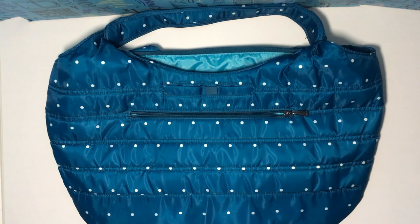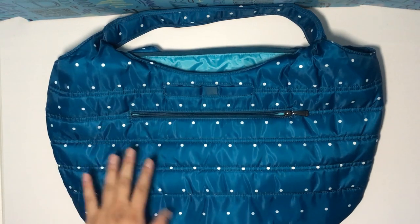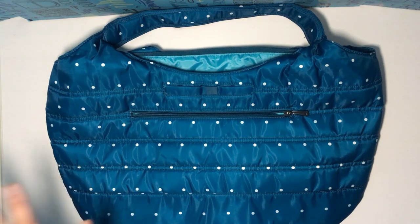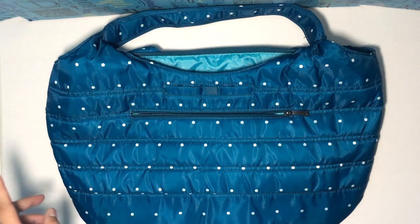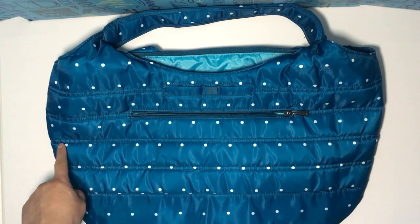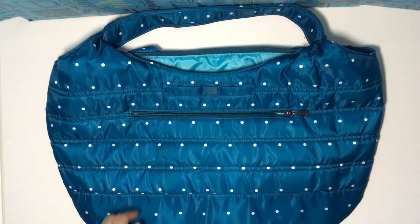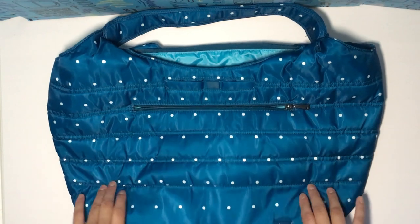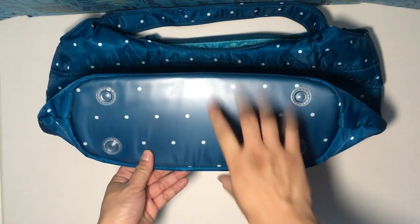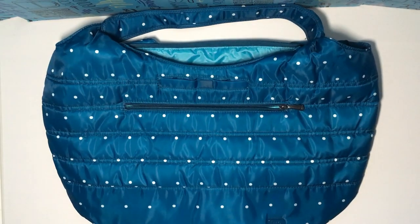Okay, so let's get into the similarities and the differences. Right off the bat, the similarities are the sizing. This original — oh, by the way, this is Ocean Dot in case you wonder what the color is, which they don't make anymore, very sad — so the sizing: it is 20 inches across, 20 inches wide. They're both the same. They both are five inches deep, and I'm assuming they're taking this measurement of the bottom here. So that's the same for both.